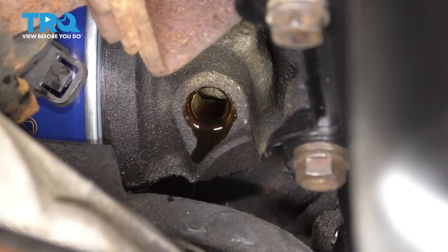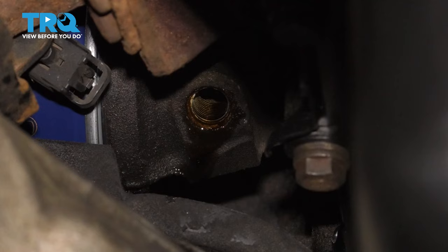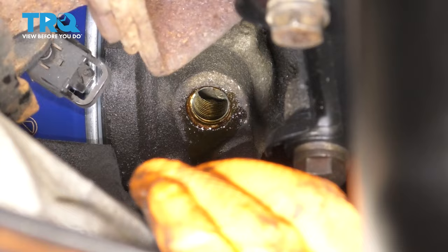I'm cleaning up the area where the oil leaked. The reason I'm not cleaning up around the hole itself is because I don't want to get debris inside of the oil pressure sensor hole.